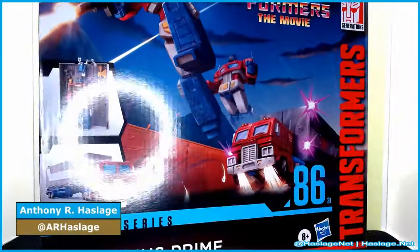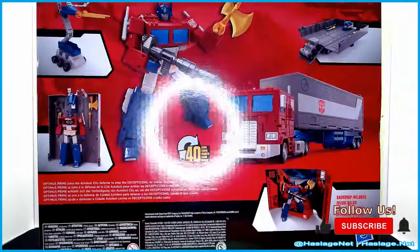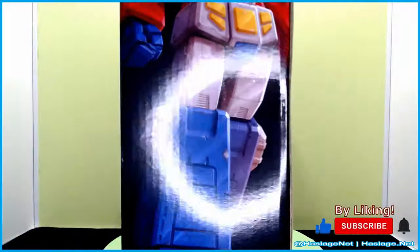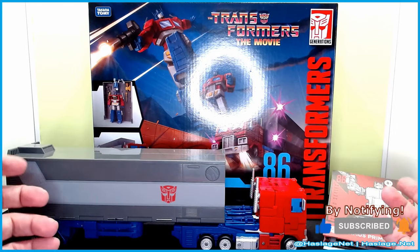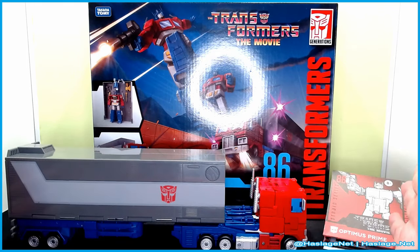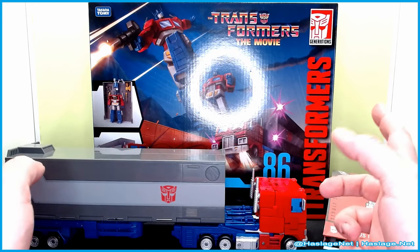Hey collectors, Anthony from HashtagsNet here and today we're taking a look at Transformers the Movie Studio Series 86. This is number 31, Optimus Prime from the movie. As you can see, there is a lot here — he's a big guy, much bigger than the Earthrise version.